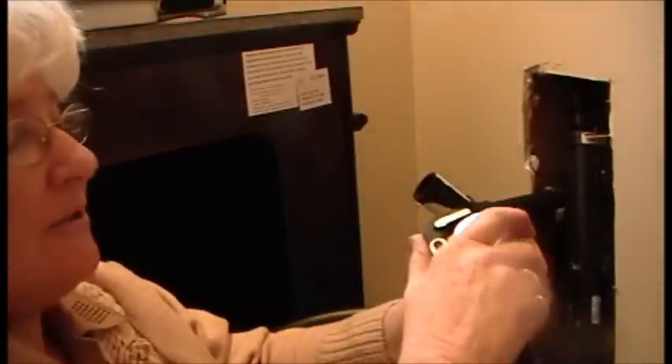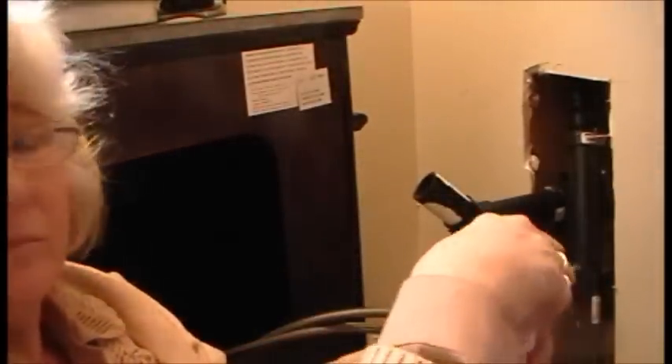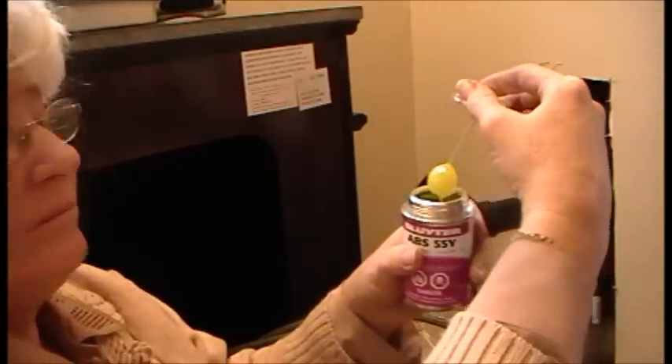Now the brush is in this container. You see that? It's very simple to glue things together here.